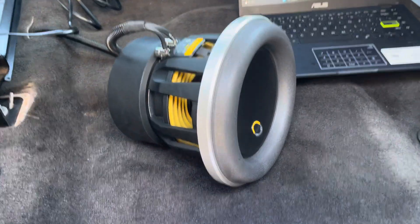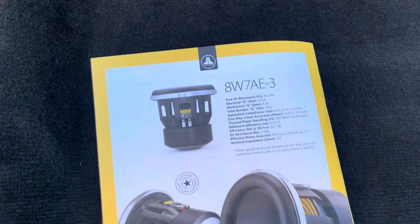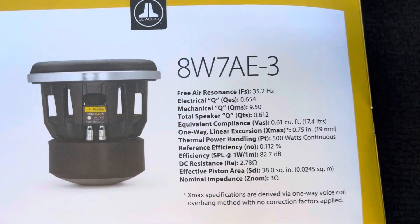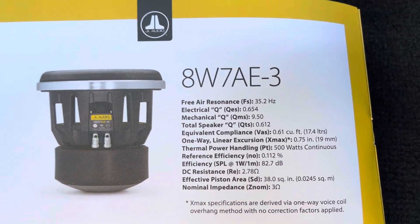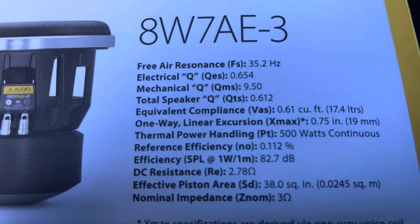I have here the JL Audio W7 8-inch subwoofer, and I also have the manual that was sent in the box, which breaks down the specs of the 8W7.